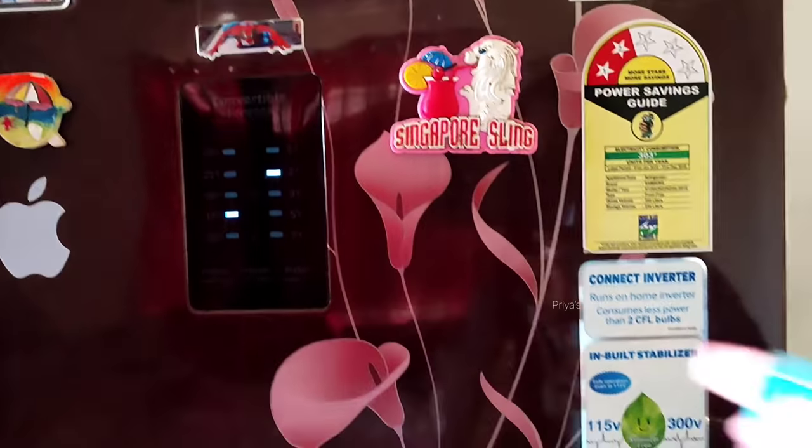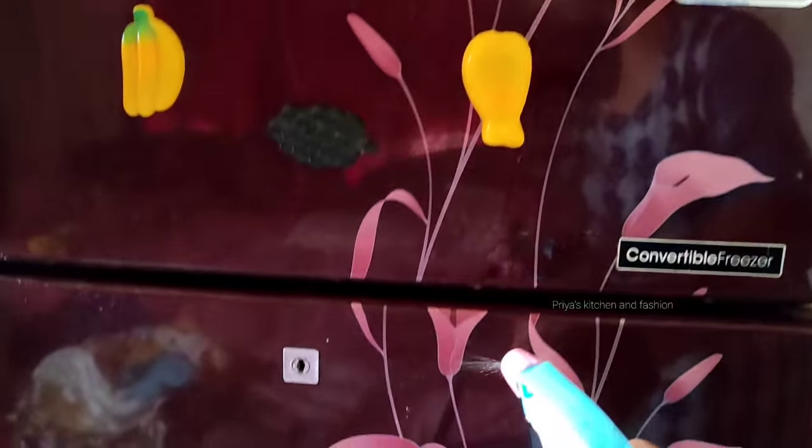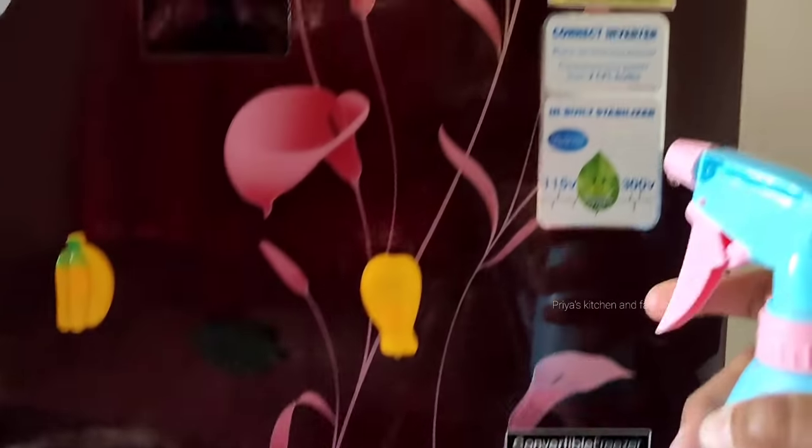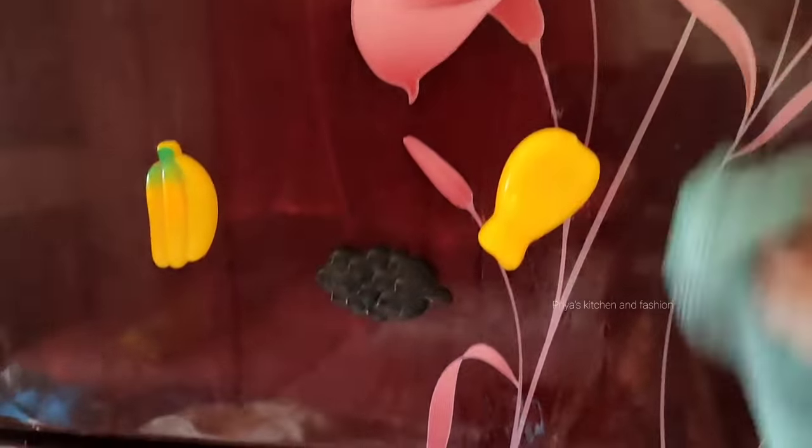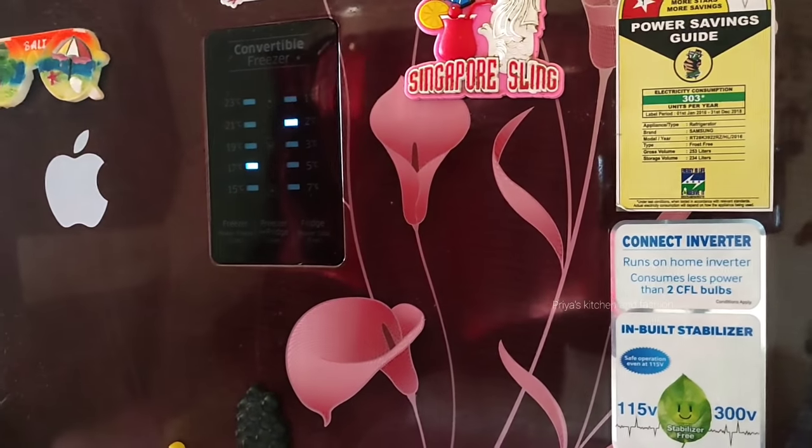Now let's apply it in the fridge. Spray it in the fridge and use a soft cloth. You can put it in the refrigerator and wash it — you can try it. If we use it in the oven, it will be easy to use it.